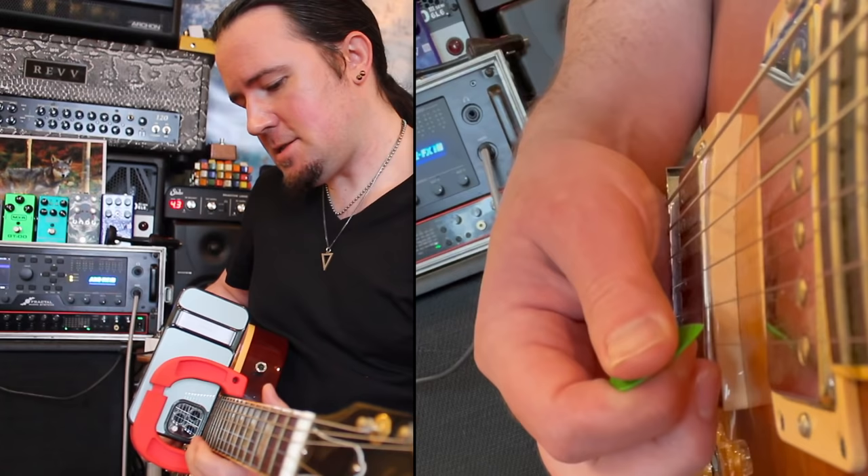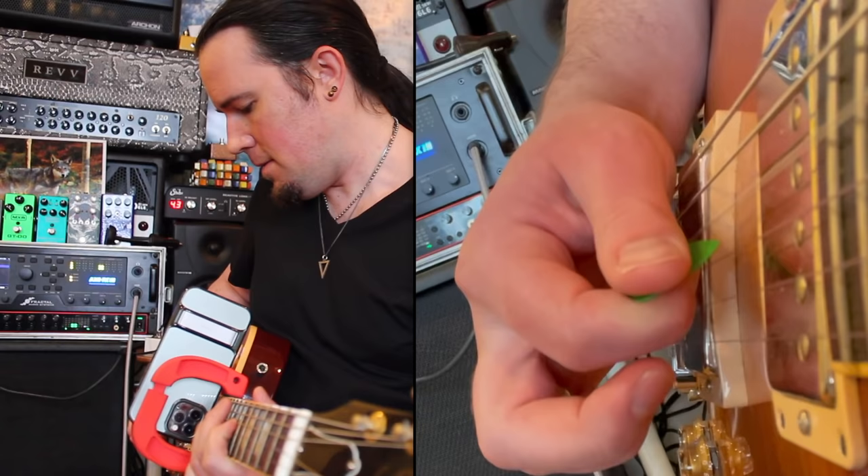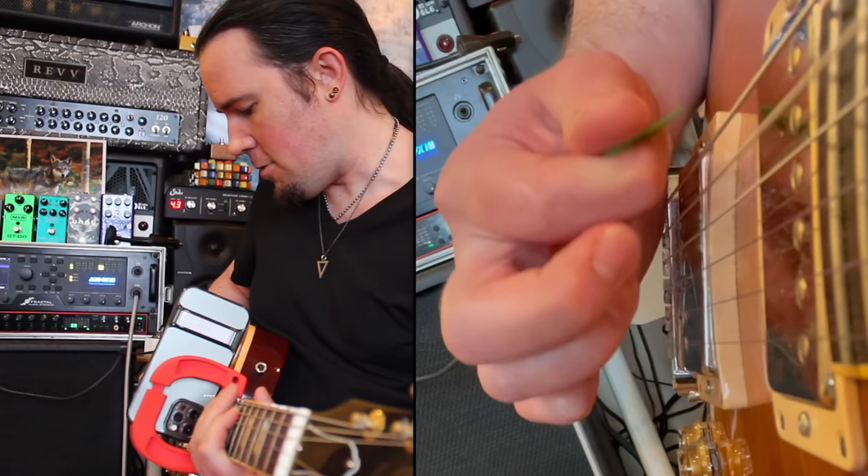Upstroke escape is the exact same way. When I'm on the way down from the lick, you can really see how these upstrokes are putting me above the next string. Again, they're not small — it's really flipping me out above the A string or above the E string. That way I can come right down on it and hit it.